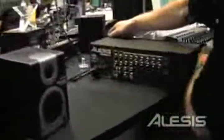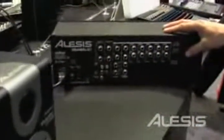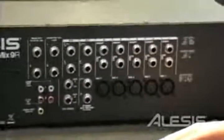Let me flip this around really quick so you can see the ins and outs on it as well. You do have phantom power available, inserts across the board. You've got XLRs on channels 1 through 5, and then stereos on 6, 7, and 8 and 9. Master outputs, monitor outputs, in addition to 2-track in and out on RCA jacks.